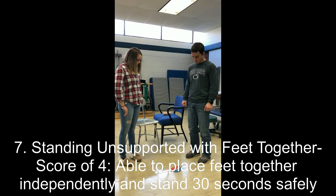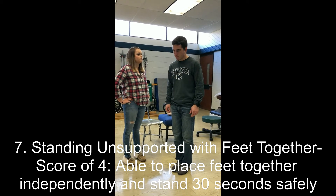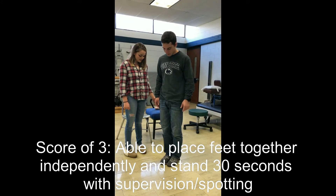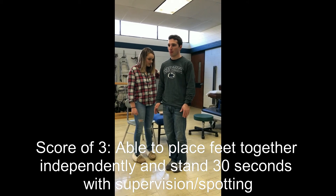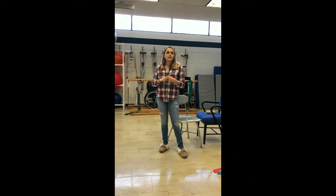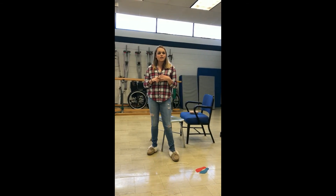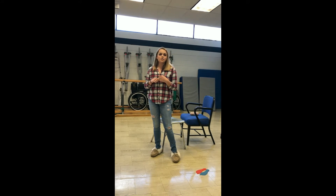Mike is asked to step onto the footprints with his feet together and hold that position for 30 seconds. He successfully completes the task. A score of two would be if he was able to get his feet together onto the footprints but couldn't hold for 30 seconds. A one would be if he needed help to get his feet together but could then hold for 30 seconds. A zero would be if he needed help getting into position and also couldn't hold for 30 seconds.